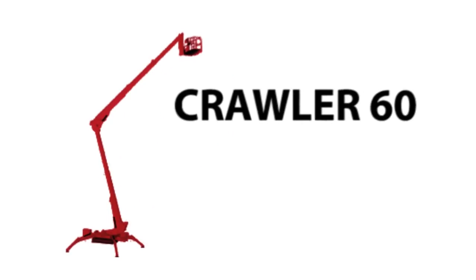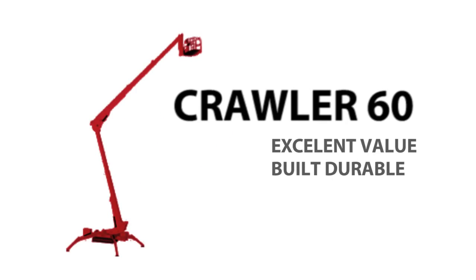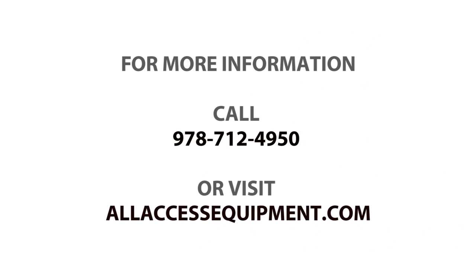Overall, the Crawler 60 is an excellent value. It has been built with durability in mind — it's high quality, beefy, and rock-solid. For more information, call or email today.